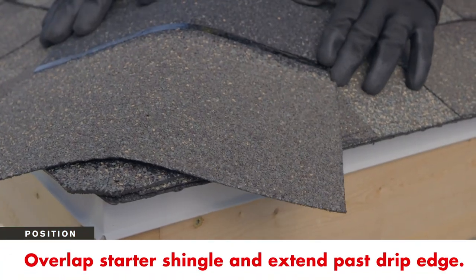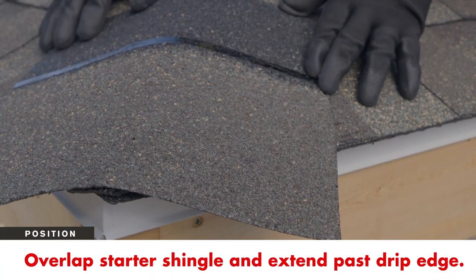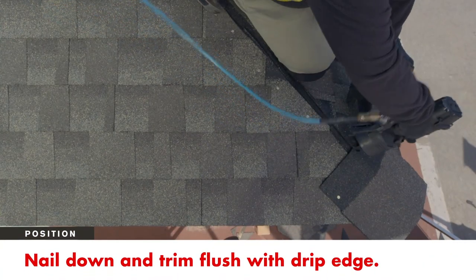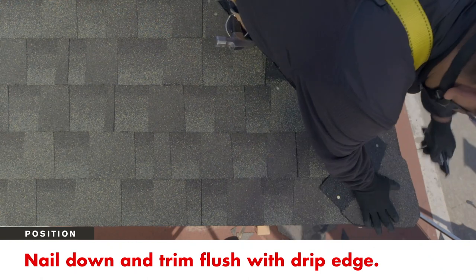With the next shingle, overlap the starter shingle completely, ensuring it extends past the drip edge on the eaves. Again, nail in place and trim flush to the drip edge.